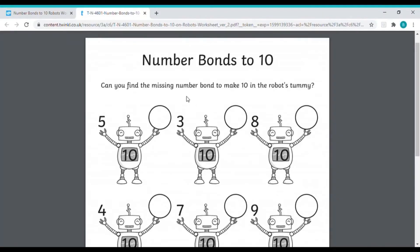Once you've practiced using your fingers to find number bonds, you can use them to help you find these missing answers. I could put five on one hand — how many more will I need to make the number in the robot's tummy? Good luck and happy number bond hunting!